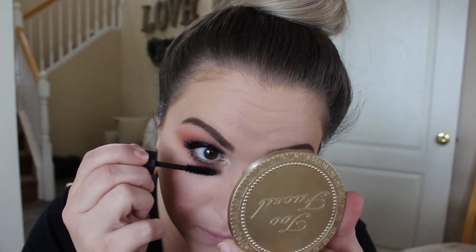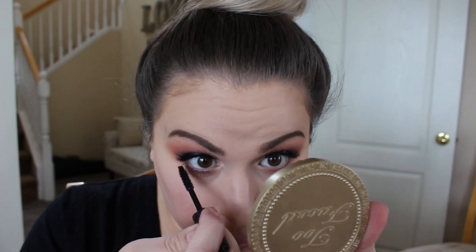Last but not least, I'm going to finish off the look by throwing mascara on my bottom lashes, and then this look is complete. I hope that you enjoyed this video. If you did, please give me a thumbs up, subscribe for more, and maybe even click on the notification bell to know when I post again. I hope you guys tune in next time — thank you so much for watching. Bye!